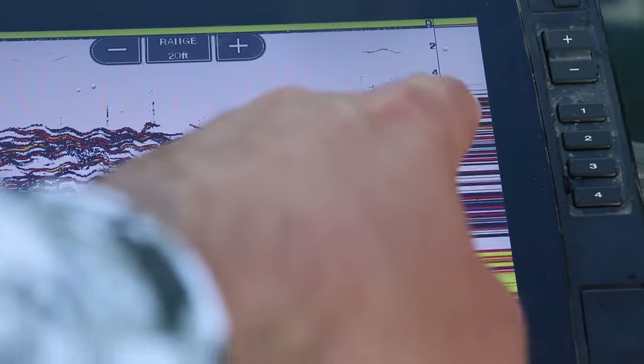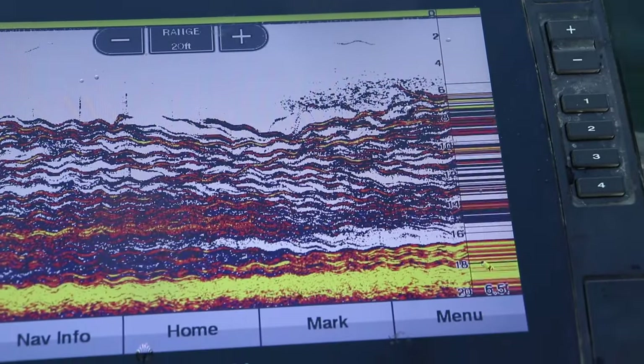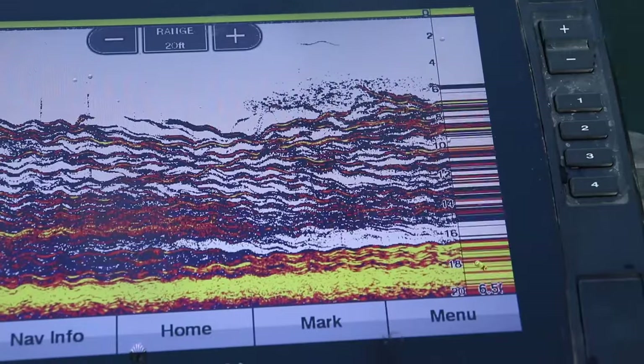These fish are racing up the water column. My jig is right there somewhere. There's just so many fish down there it's hard to see the jig.